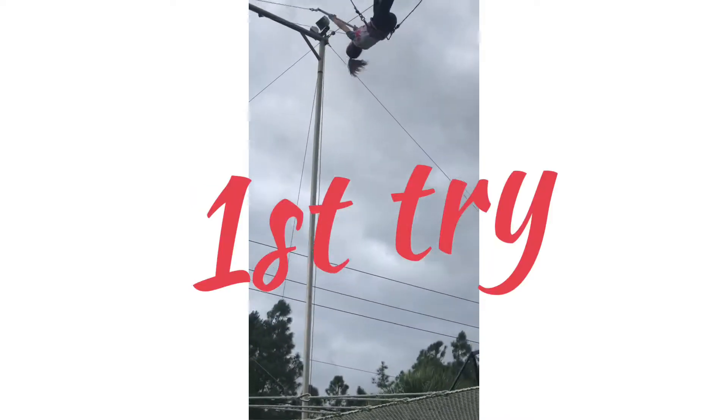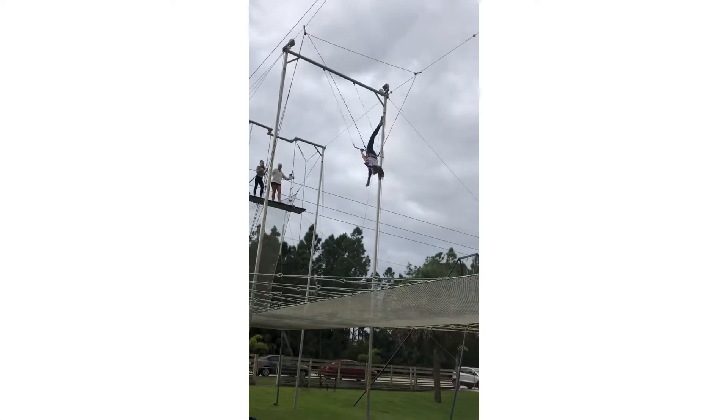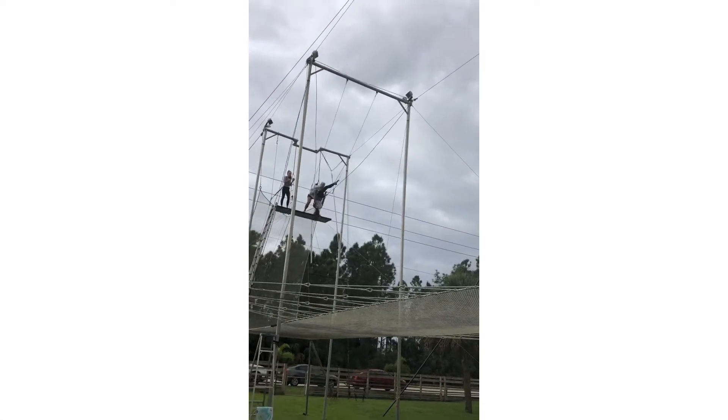Okay, here we go. First position — foot and thigh on the bar. Good. Kick that foot down and push your waist down. Okay, you see how that thigh's on the bar and how it's just kick on the bar.